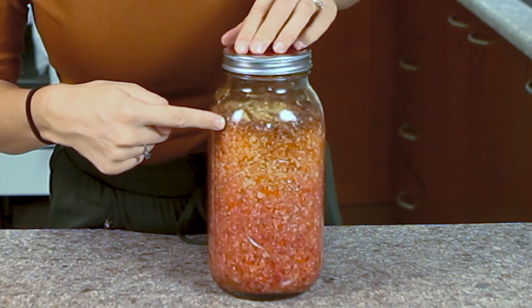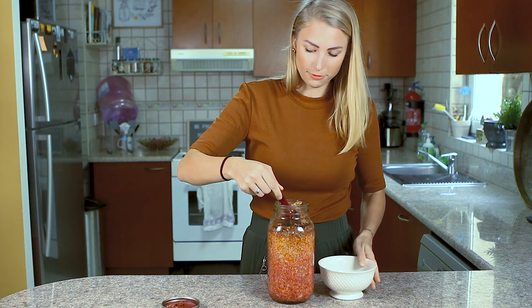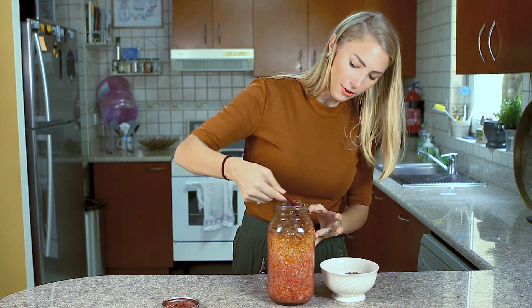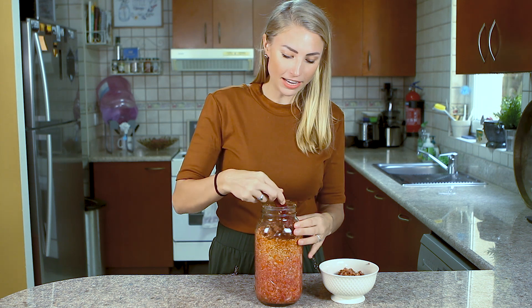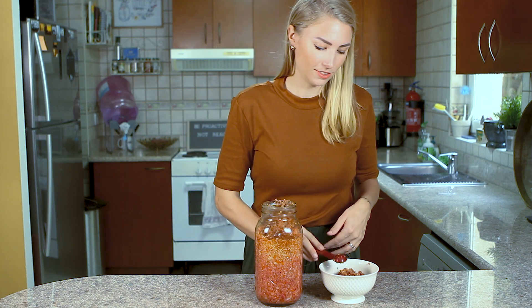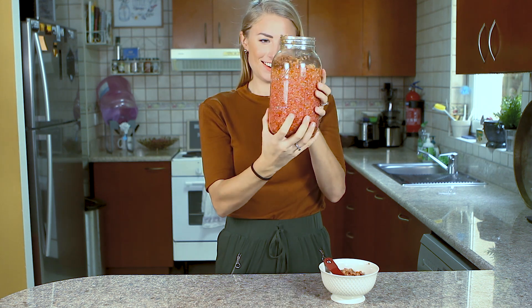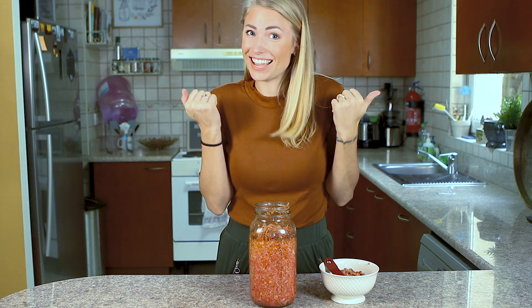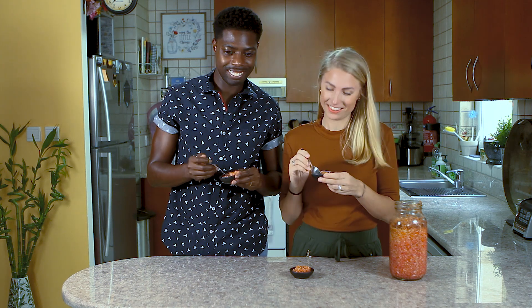I just took out the cabbage leaf, removed some vegetables and brine, and put the cabbage leaf back in — because the cabbage leaf acts like a weight to hold things down. They are ready now. The top layer got a little bit brown, which is normal. I'm taking out the cabbage leaf and the first brown layer. This layer turned brown because it oxidized — air got to it — but we're just removing it because we want to eat the sauerkraut that hasn't oxidized.